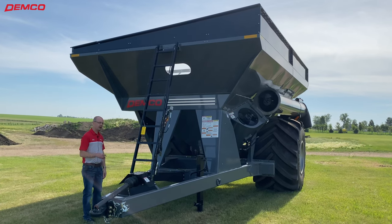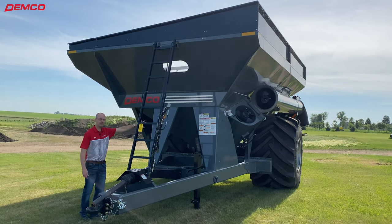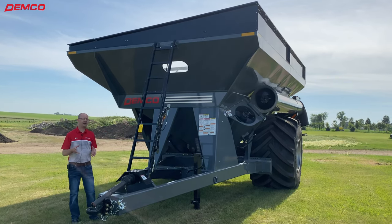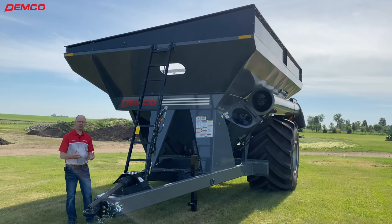Another thing to note about our Demko grain carts: you can see our decals here on the front — we also have them on the sides and the back. They are reflective at night, providing you with more safety and visibility when operating in the dark.